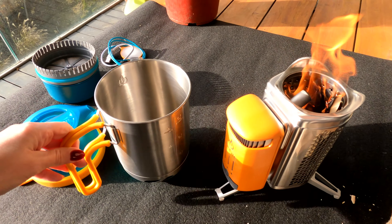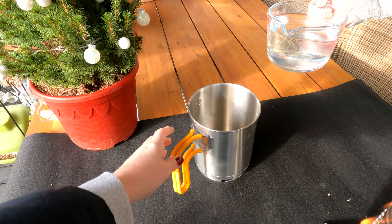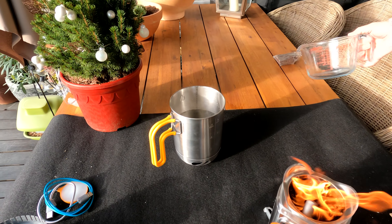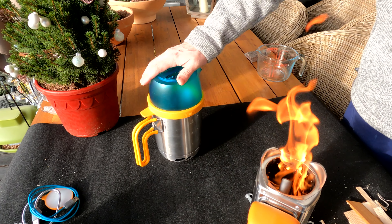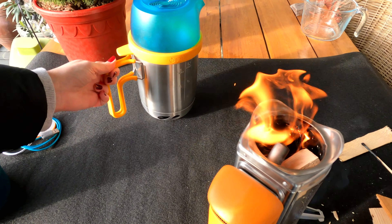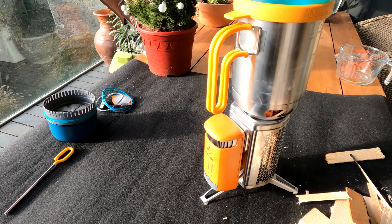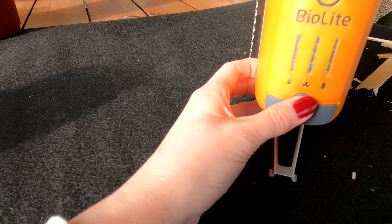We've got a jug here and we're going to put a litre of cold water in it and see how long it takes to boil. Put the lid on — Doug can just do that to save me burning my arm. It's quite a firm seal and it can go on the top now. You will obviously have to keep filling it up, taking the pot off to top up the fire. If you want to boil, they recommend you put the fan on a high setting.